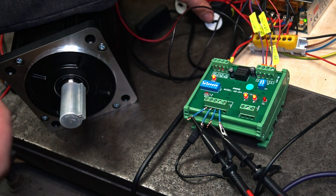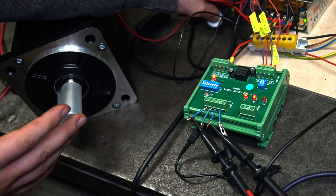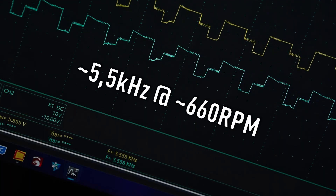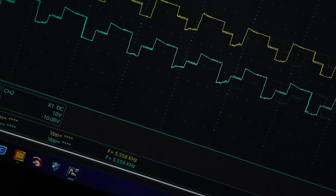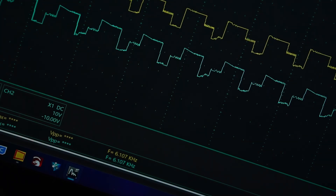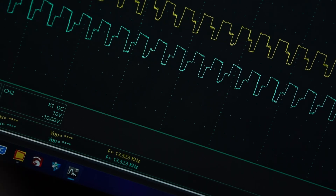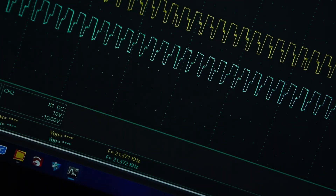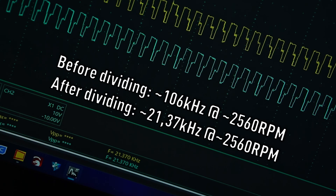Now let's see what appears on the output of the frequency divider. At 650 RPM we see over 5 kHz on each channel — that looks like it's going to work with our CNC controller. Let's try more speed: at 2,500 RPM we get about 2,137 Hz.